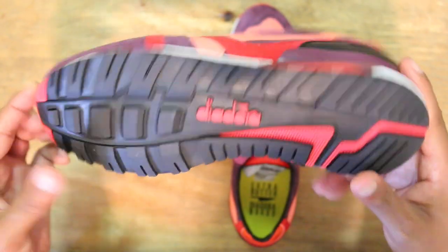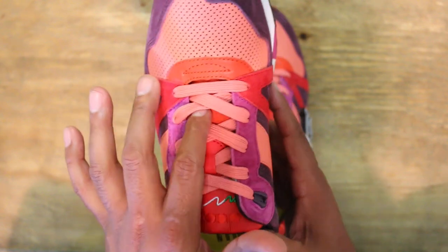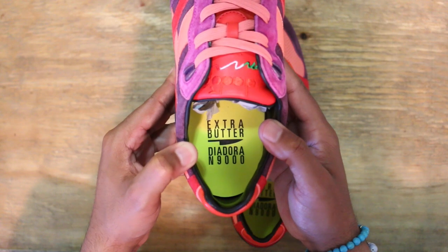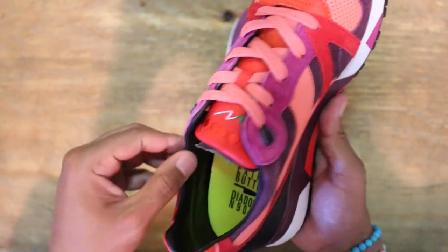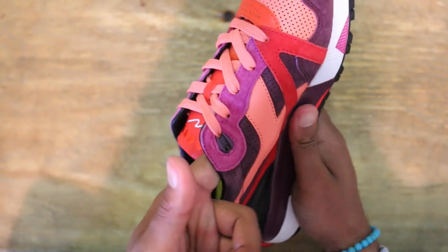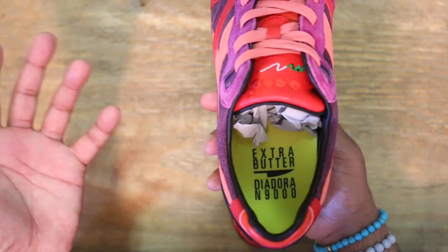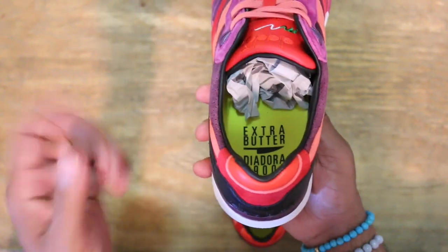Into the tongue and the laces — the tongue lower portion is like that orange colorway with the suede, and the upper portion is red leather with the Diadora logo as always. Inside on your footbed you got Extra Butter times Diadora and 9000, just like the box — very well executed. I believe it is a material, not leather, which is nice, but the inside of the shoe is leather. That's another reason why I kept the smaller size — the break on the leather, especially on the inside portion of the shoe, is always a lot thinner.